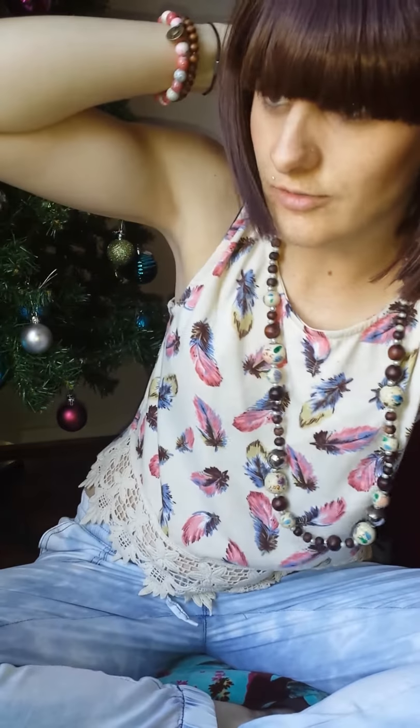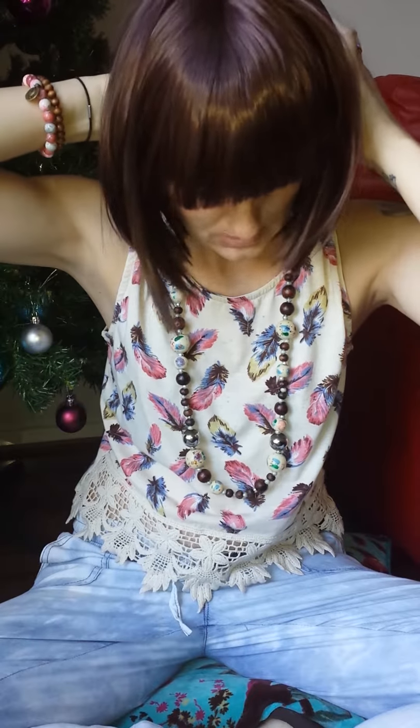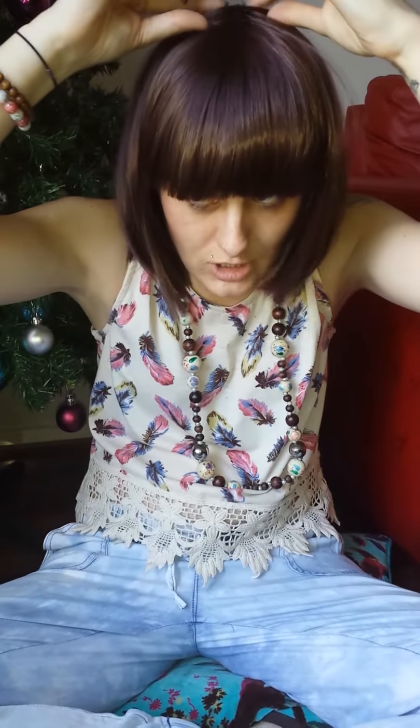I've cut and straightened all of them. I've got about five from there and I've straightened all of them and cut the fringe on most of them — they come either long or just not how I want them.